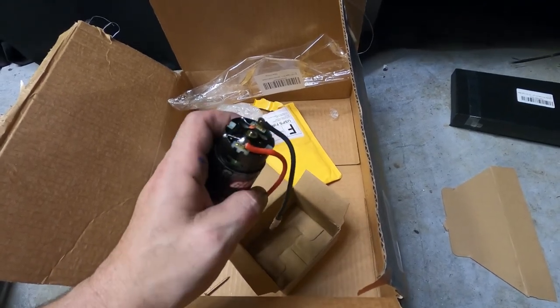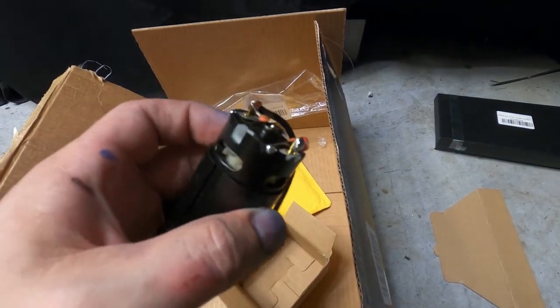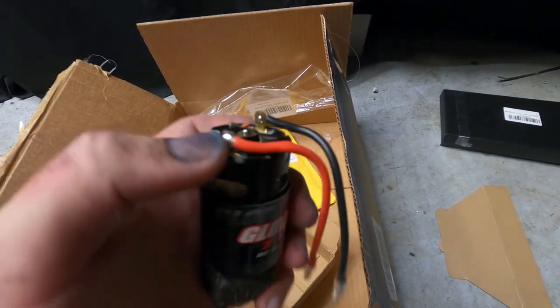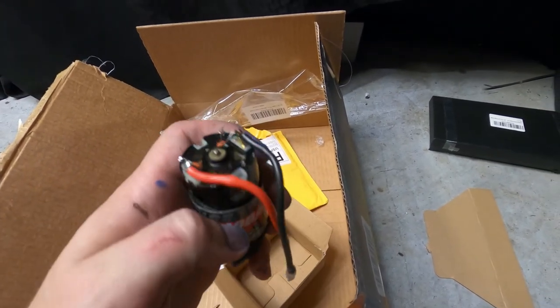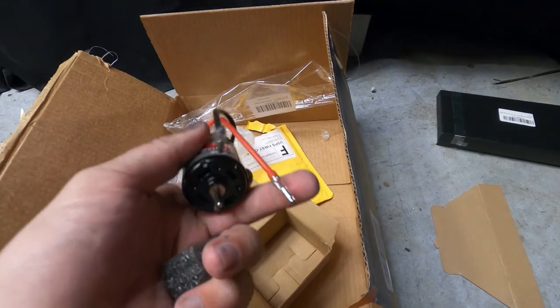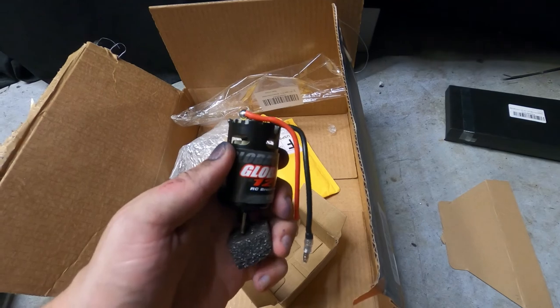It's a 12-turn brushed motor. It's a non-rebuildable motor, meaning if this motor burns out, you can't replace the brushes in it because it's a fixed motor. I didn't know that — that sucks. Anyway, it's a 12-turn. That's all we're going to need is just a 12-turn.